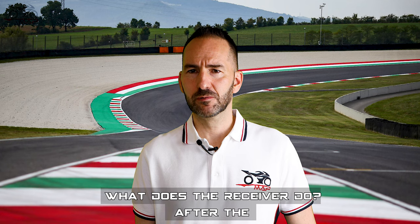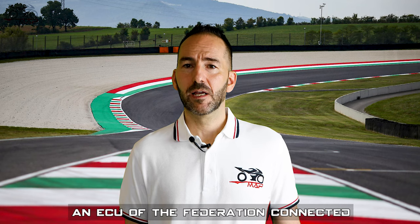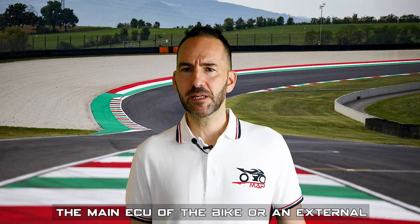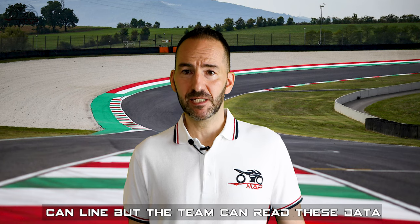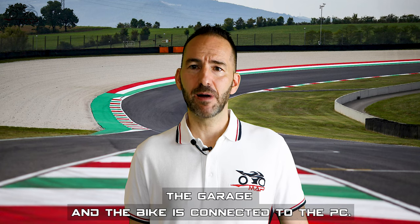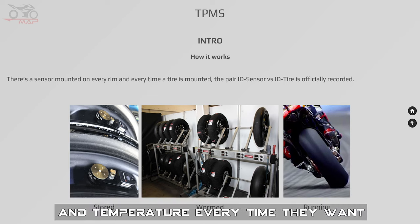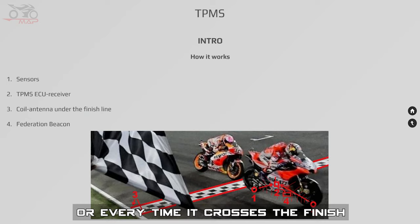What does the receiver do? After the ID check, it reads, packs, and sends the data on a CAN line. A Federation ECU connected to the same CAN line receives the data and transmits it every time the motorbike crosses the finish line. The main ECU of the bike or an external logger are also connected to the same CAN line, but the team can read this data only when the motorbike comes back to the garage and the bike is connected to the PC. TPMS is very important for safety reasons — that's why the Federation can check the pressure and temperature at any time, using a handheld when the bike is not running, or every time it crosses the finish line using a system connected to an antenna under the tarmac.